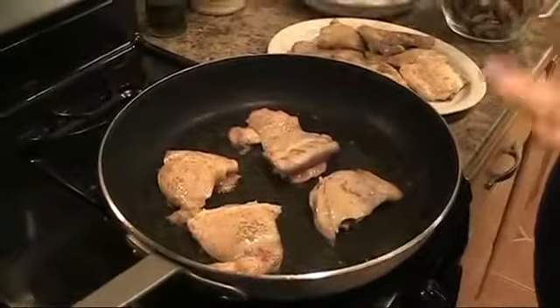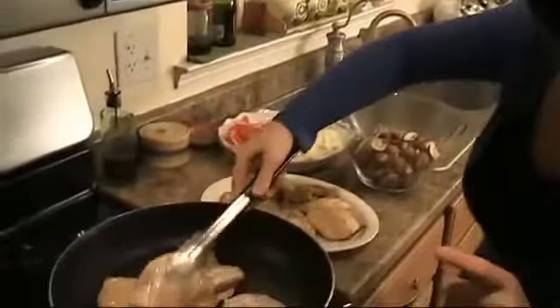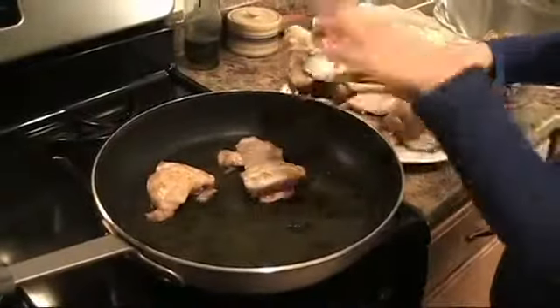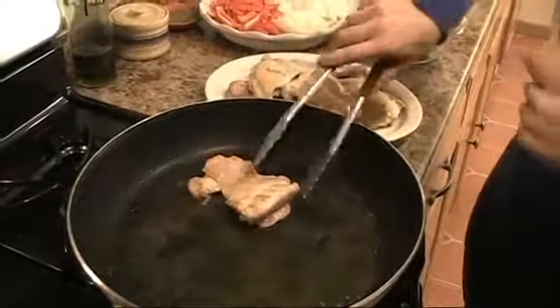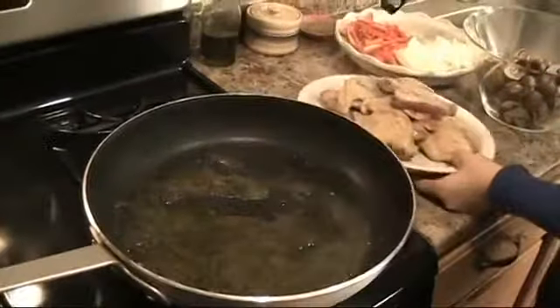My second batch of chicken, I've seared it on both sides. It's not cooked all the way through, but you can see that each side is nicely and light and golden brown. That's what you want. I'm going to put this aside.